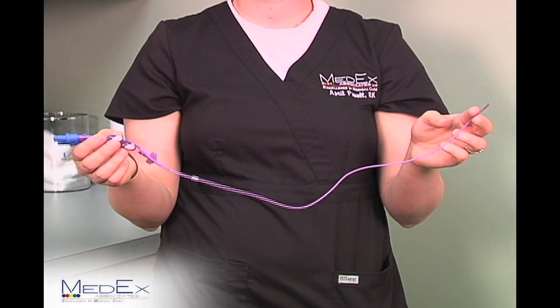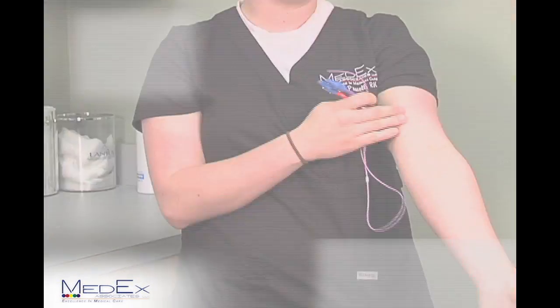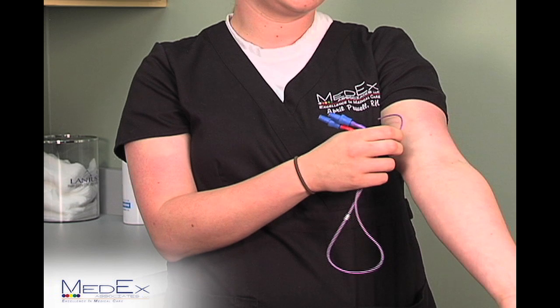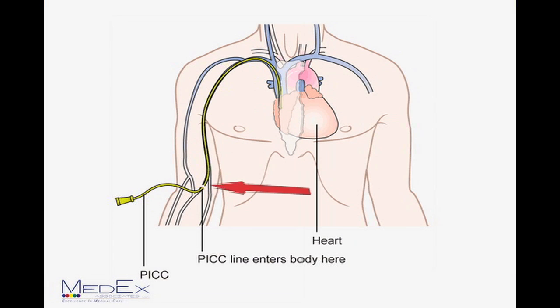A PICC line is generally 42 to 44 centimeters. It is placed in the upper arm or the chest into a vein using a metal wire. It is guided under x-ray, and it goes into the vein, around, and into the main entry of your heart.